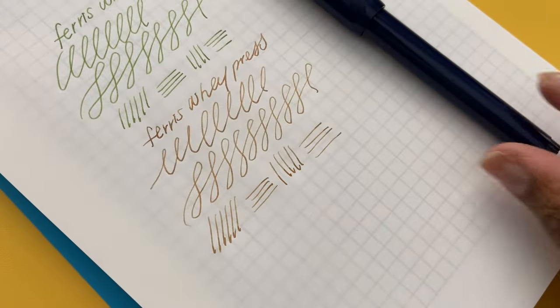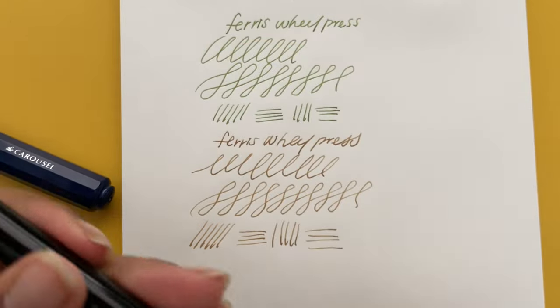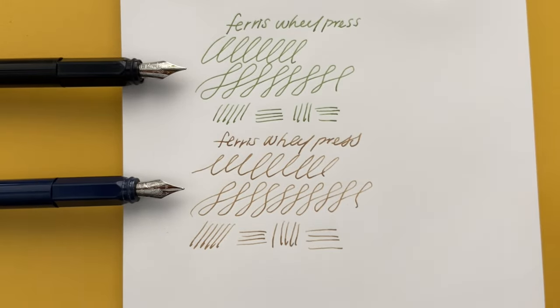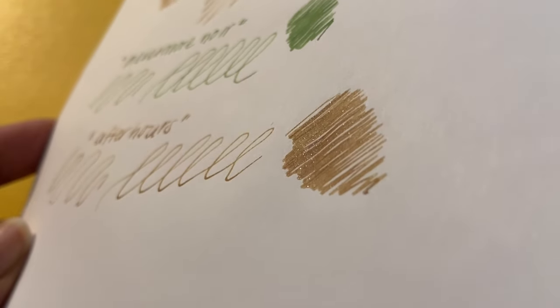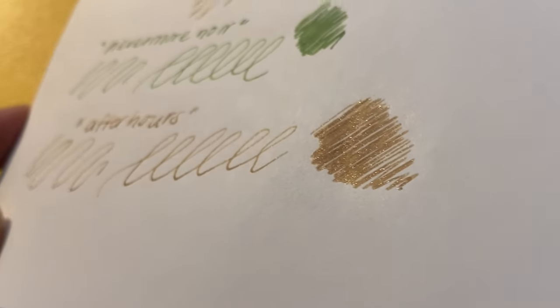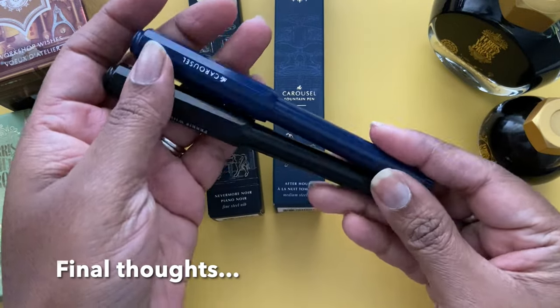Overall there's a slight difference between the fine nib and the medium nib in the writing samples, but I enjoyed both. This is just what the inks look like on paper, and I really do like the Workshop Wishes fountain pen ink.